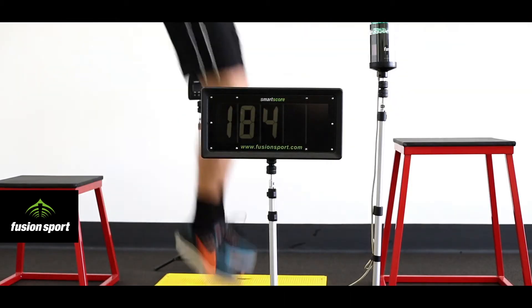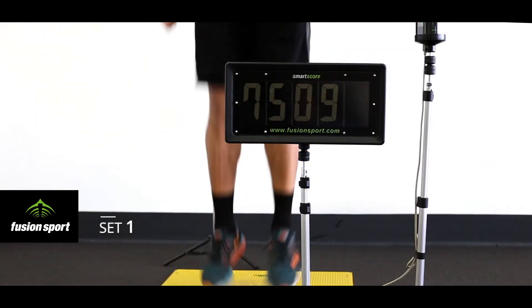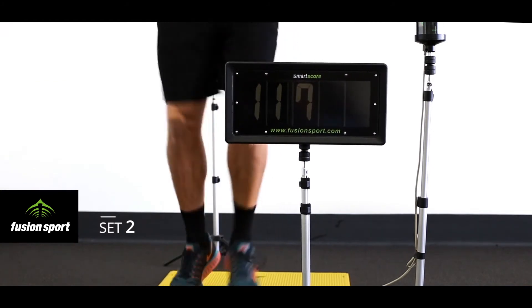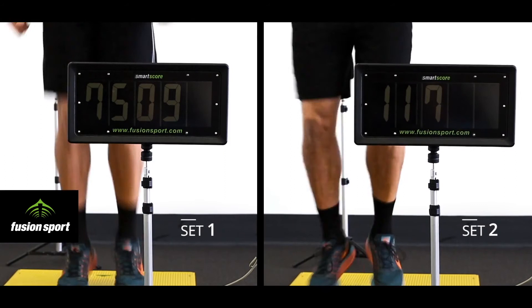One of the challenges with coaching plyometrics is ensuring athletes have the right contact time for the chosen drill. Take this example. In one of these clips, the athlete is making the appropriate contact times, and in the other, his contact times are too long. Can you tell which set is the correct one?